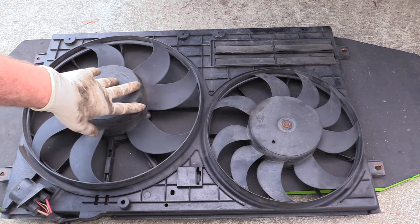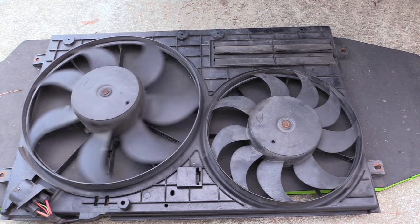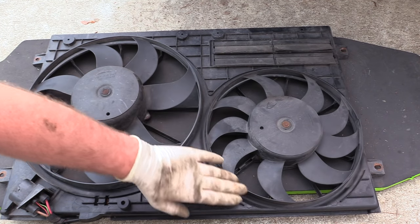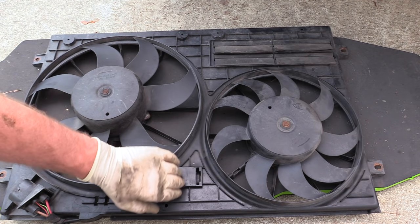Now that we have our fans out of the car, here's the main fan — this is the one that has the module in it and it spins nice and free. This small one barely spins at all, so we know this one's bad. We're going to go ahead and do them both since we have the shroud out.